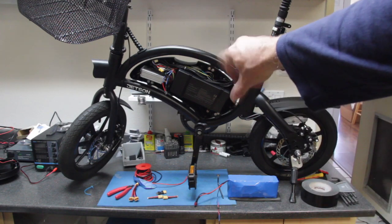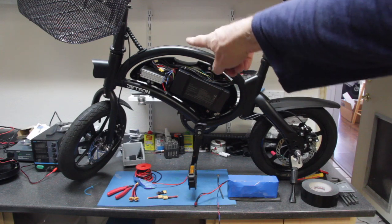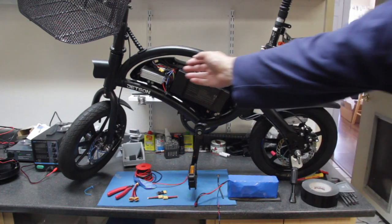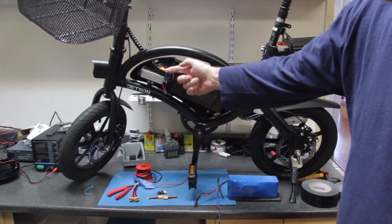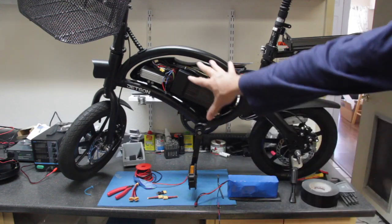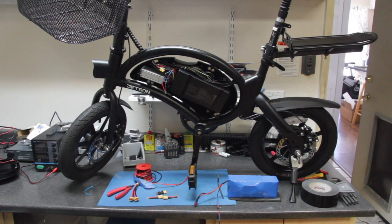What I've done already is I pulled the cover off, I've cut the zip tie from the wire harness up front, and I've disconnected the XT60 connector from the controller to the battery. That's very easy — you can watch an earlier video I did; I'll put that link in the description.